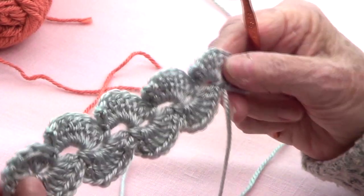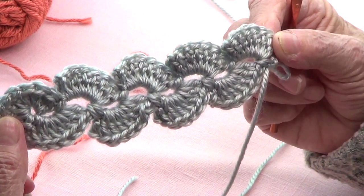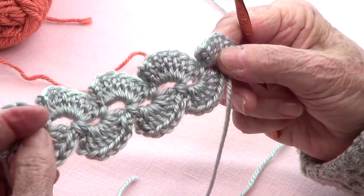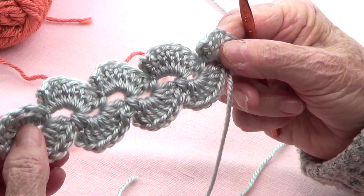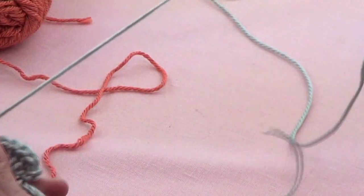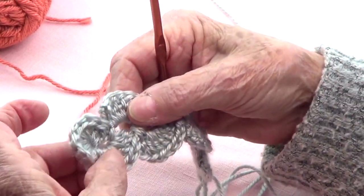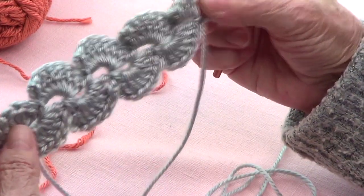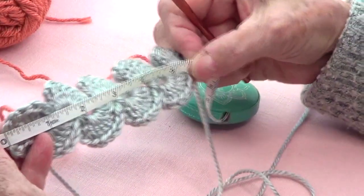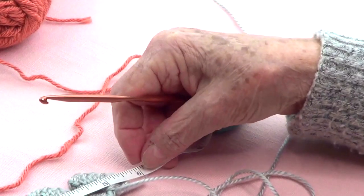Hello dear friends! I made an ear saver — look how pretty that looks! These are crochet waves. I had this pattern some time ago and decided to use it for ear savers. I'm leaving a long tail at the beginning and at the end. I have nine waves and it measures about five and a half to six inches.